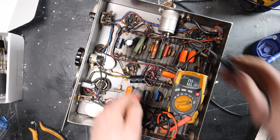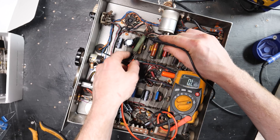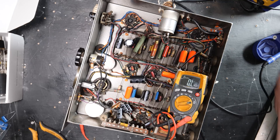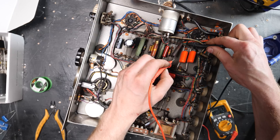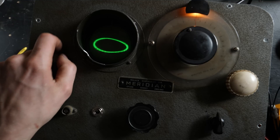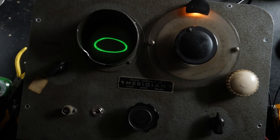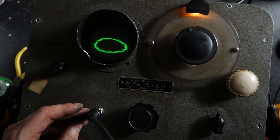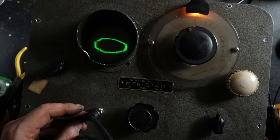Beautiful, absolutely beautiful. So there we go — there's a little bit more to do. I'm waiting for another couple of capacitors to turn up. Testing some of these resistors down here — that one's about right, that one's how it should be. 1k8 — it's getting there, it's coming along. Around 2k.